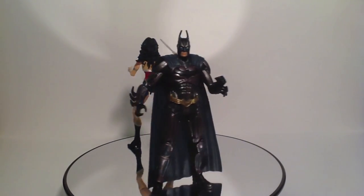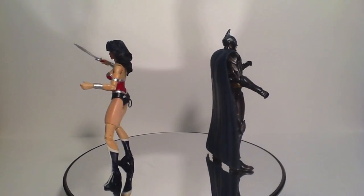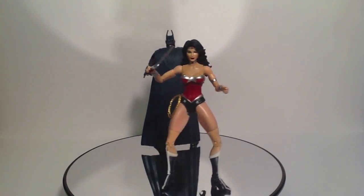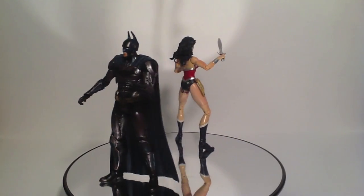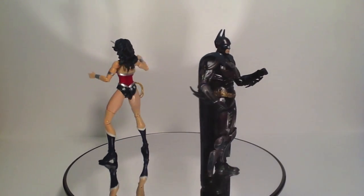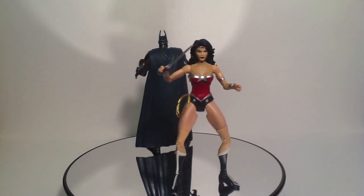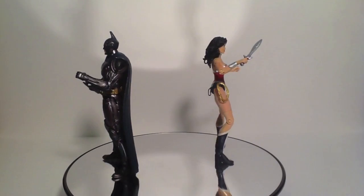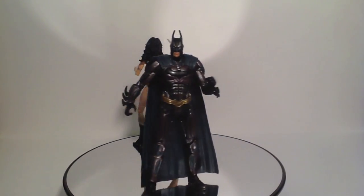Now, these figures aren't as easy to find as Wave 1 of DC Comics Unlimited, mostly due to the fact that they were just released. But I have seen them at places such as local comic book shops. I think people have spotted them at Target. I've seen them at places like Six Flags Over Texas — their Justice League shop had them. So they are around, and of course BigBadToyStore.com has them for really reasonable prices too. That is pretty much it — a really solid wave.